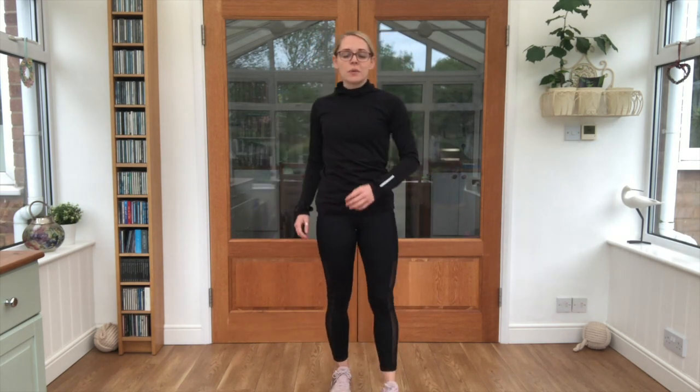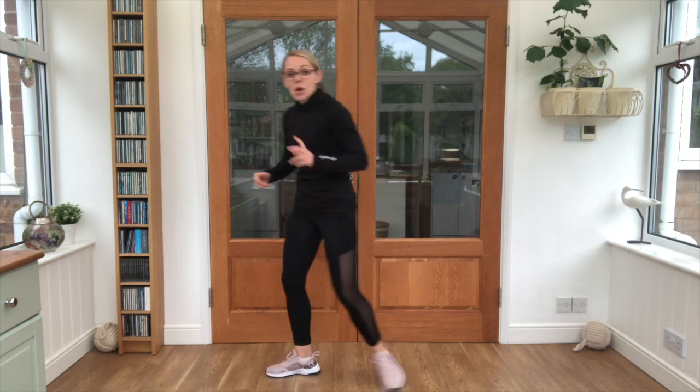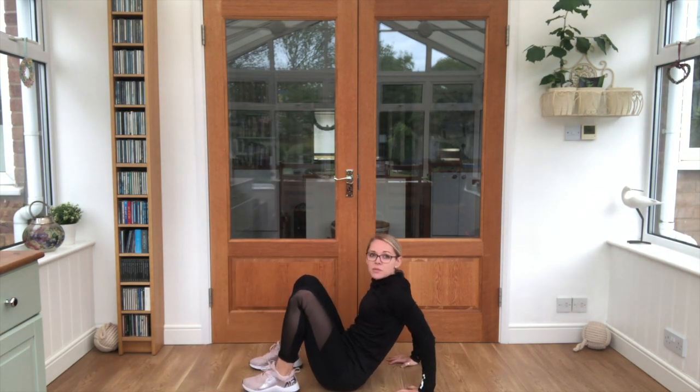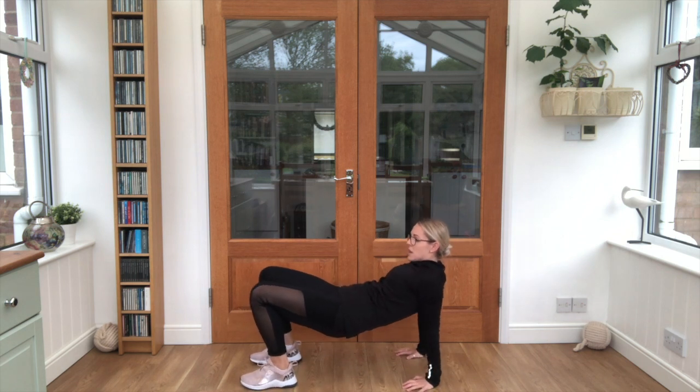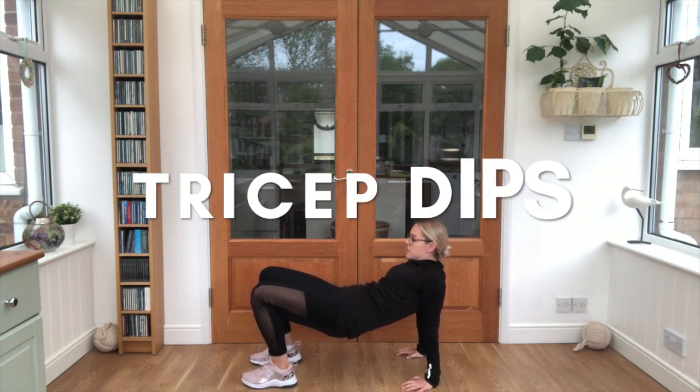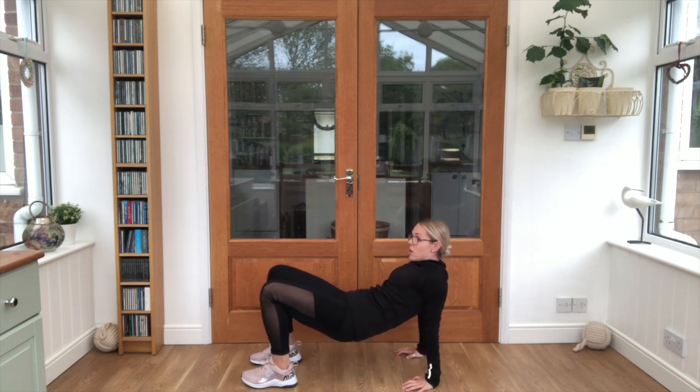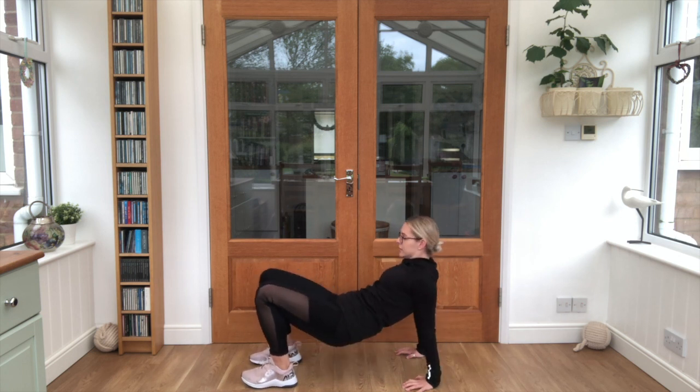Now we are going to move on to our exercises - we've got 4 to do. We are going to do an arms exercise, 2 core exercises and a legs exercise. We are going to do each of them 3 times through for 8 repetitions. So we're coming down onto the floor to start with, hands behind our bottoms, lifting our bottoms up. We are going to do what is called tricep dips - the elbows go back and keep our bottoms up. Count with me, 8 repetitions, off we go!